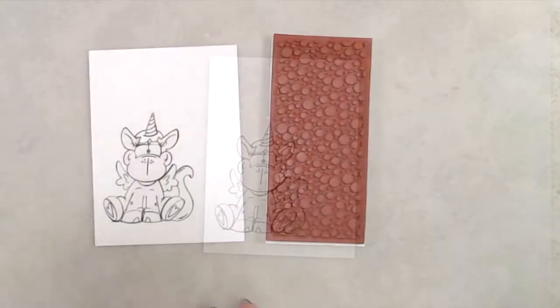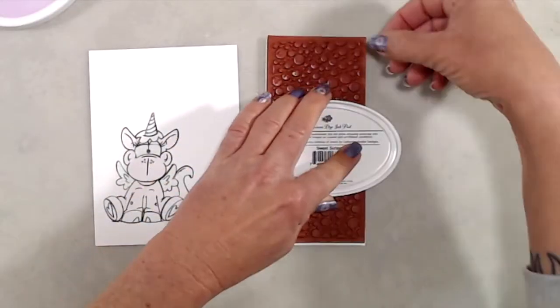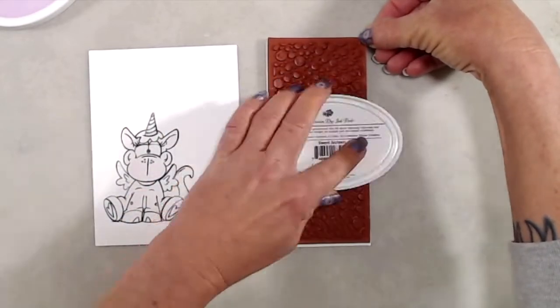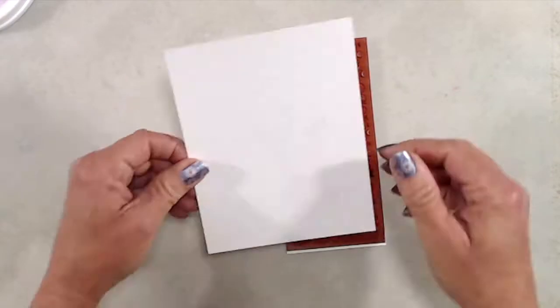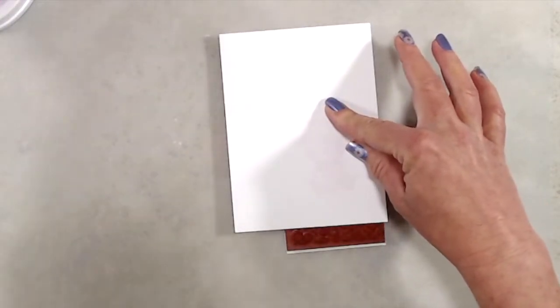The next thing I did was I inked up the Lots of Dots background stamp with some purple ink. Then I placed my cardstock on top of the stamp and used a piece of scratch paper to rub on the back to make sure the ink transferred really well.